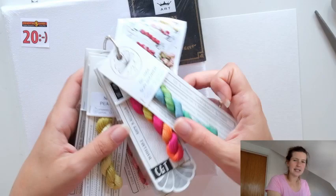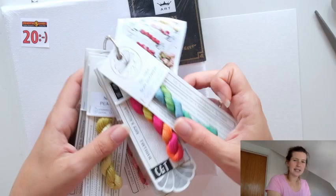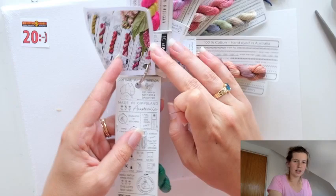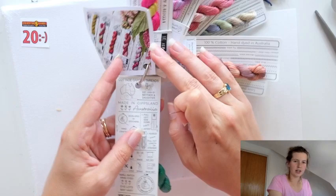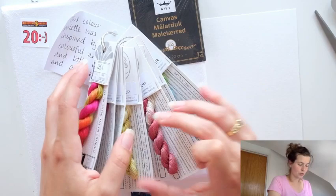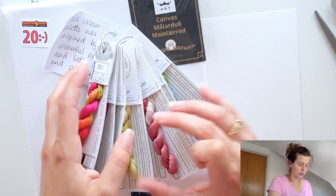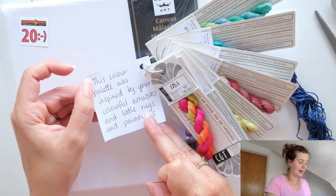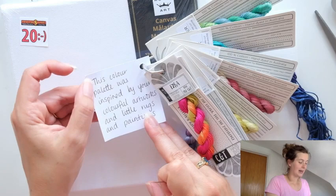As I'm digging through my colors, I found these fantastic variegated flosses that we received as a gift from CGT — Cottage Garden Threads from Australia. They're hand dyed by a mother and daughter in Australia. I'll link to them below. We got two rolls and have one left, and I thought that's the perfect thing because I want to work with colors that make me happy. They even put a super cute note that this color palette was inspired by our colorful artworks, little rugs, and paintings.